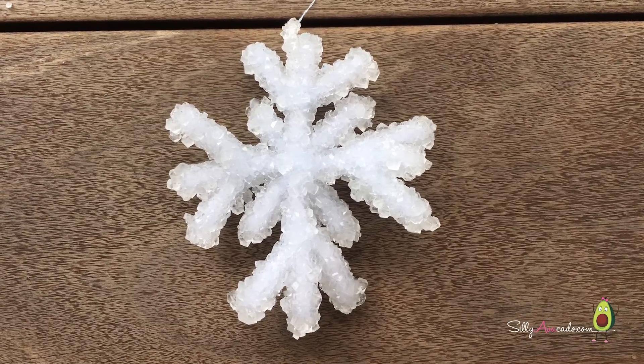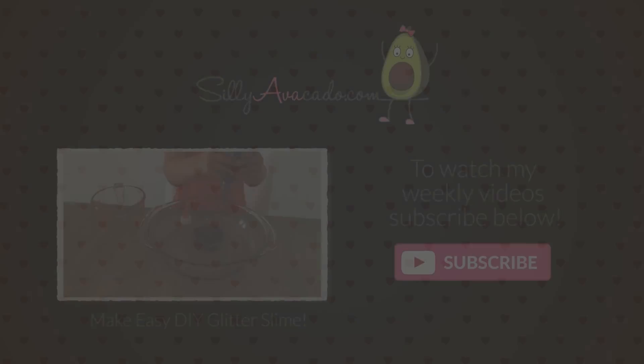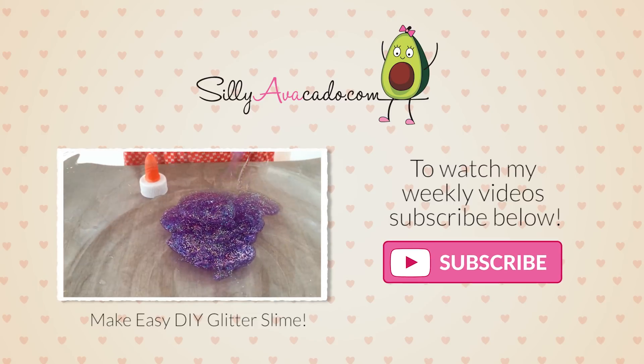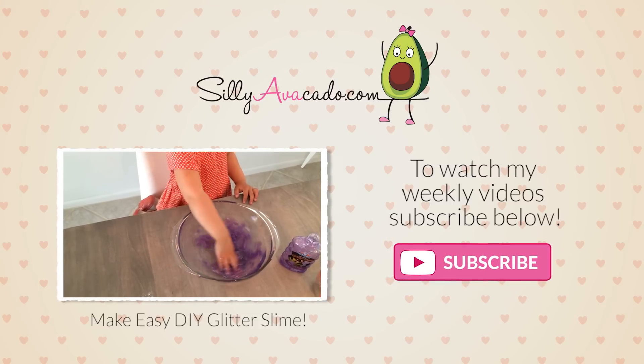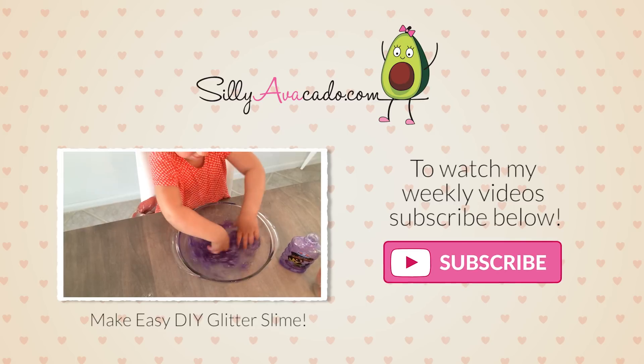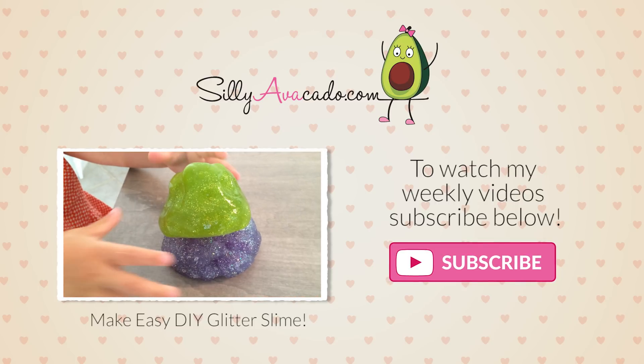Have fun making your own. Thanks for watching St. Ricardo. Like my video, please. See you next week. Bye, friends!